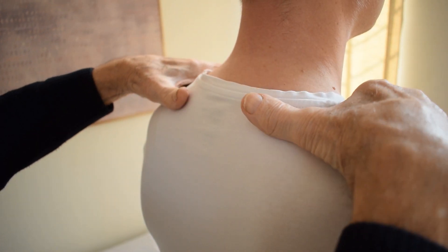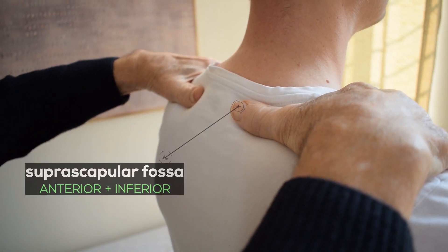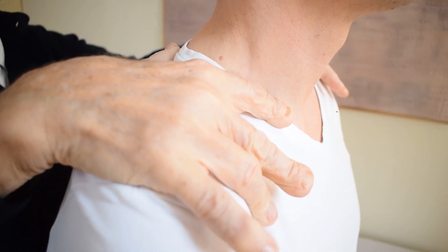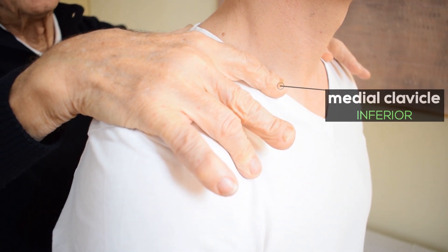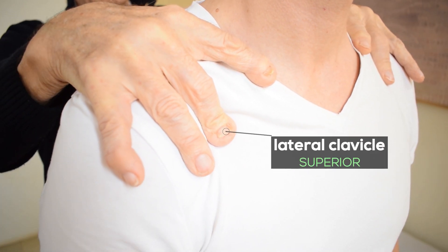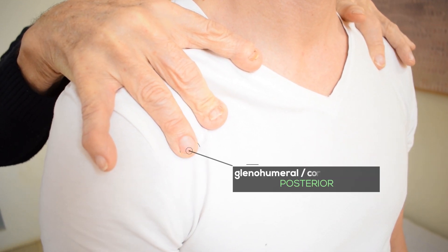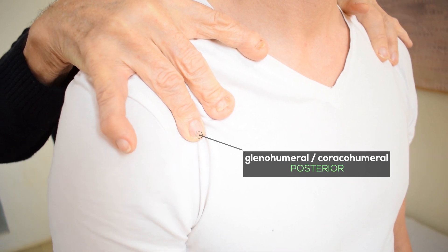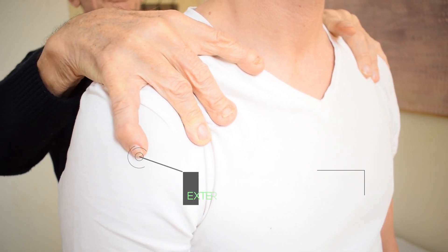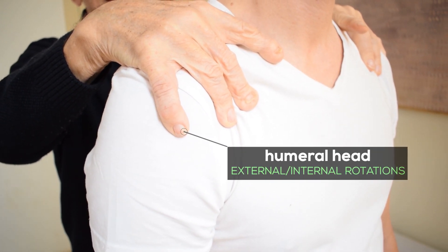I put the thumb on the scapula, where it can do a work down. After I put my index on the clavicle, where it can do a motion down. The third finger is going on the clavicle, where it goes a motion up. The fourth finger is going on the ligament, glenohumeral and coracohumeral, where they do a pressure. The last finger is going on the humeral head, where it makes rotation external or internal.